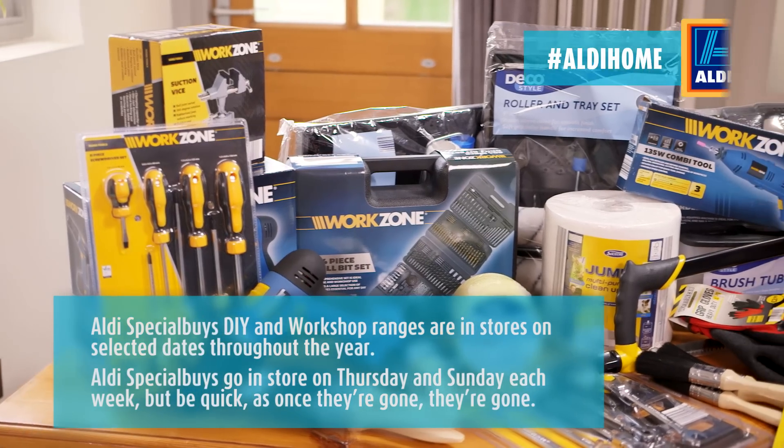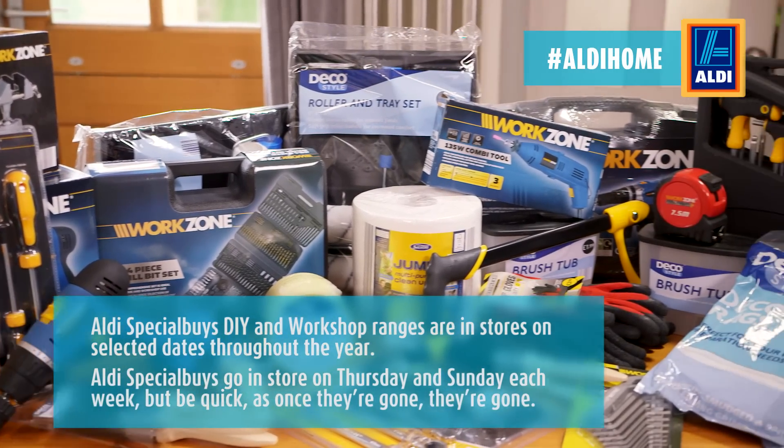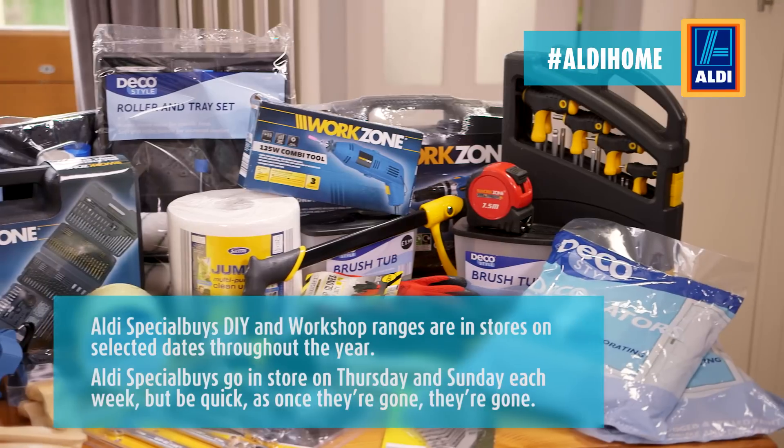There you go — job done. I hope you've enjoyed learning some simple DIY tips that will help you improve your home without breaking the bank. Don't forget to check out Aldi Stores for their special buys, DIY and workshop ranges available throughout the year.